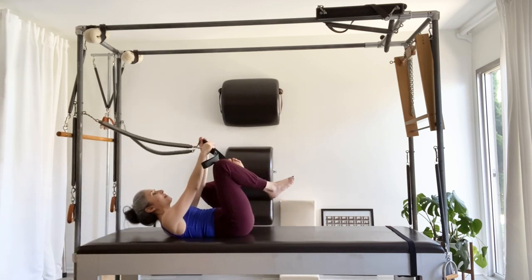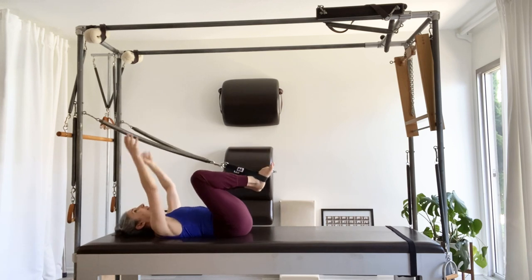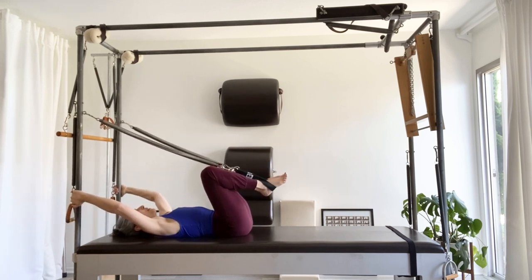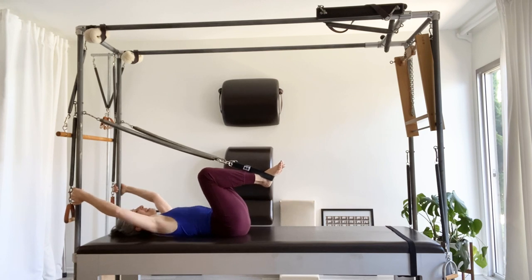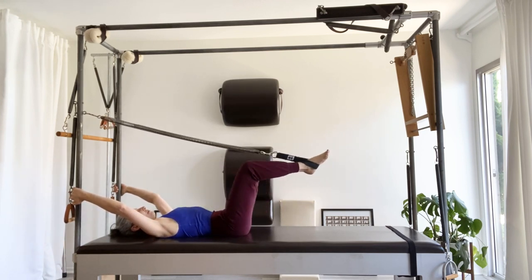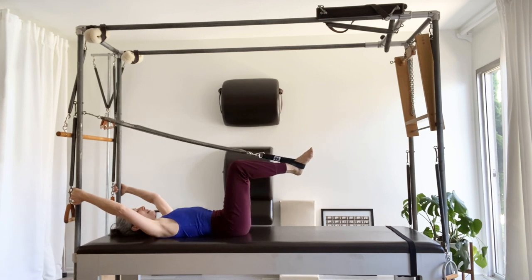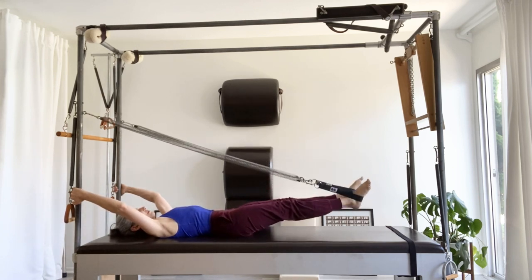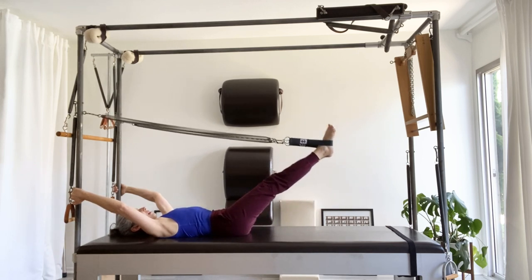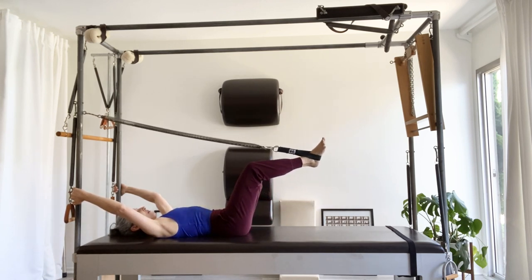I do like to use the order of the exercises if I'm going to do all of them. I'm going to start by pretending I'm standing in the strap — so now there's a lot more imagination necessary — and I'm going to do a few frogs. I'm trying to control and find that standing feeling on the way in, so that the spring is not doing the exercise; my stomach is doing it. Now I'm going to go to the circles, a few in each direction, and then I'm going to return to my frog each time.